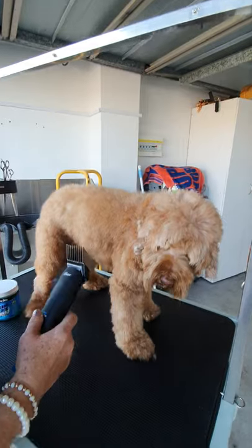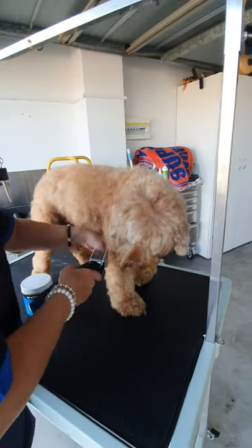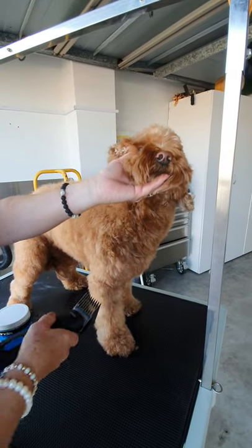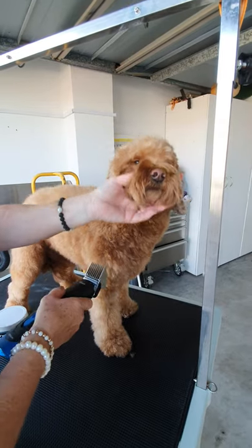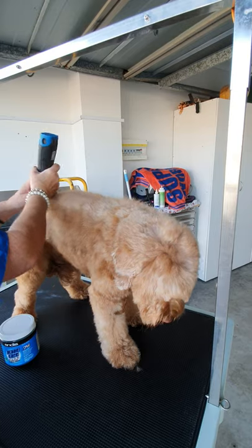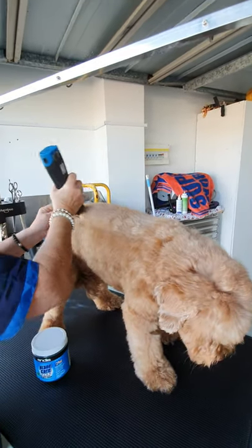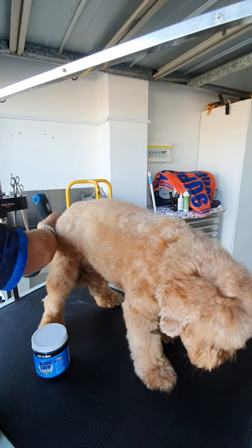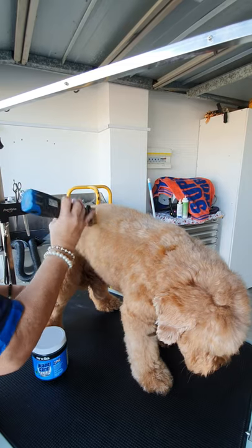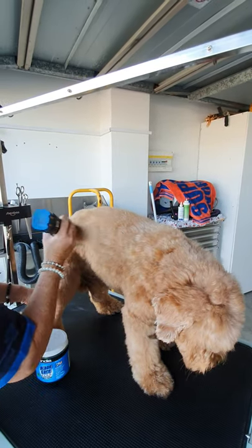I think this will be a great length for Gizzy today. Remembering that when you use your clippers against the coat it's going to make it shorter. I'm going to start here and work with the coat initially, taking off all the top bits, going sideways against the coat.